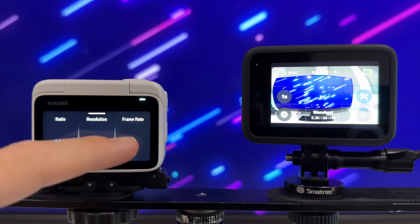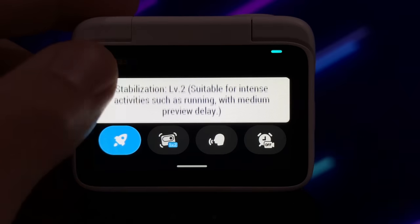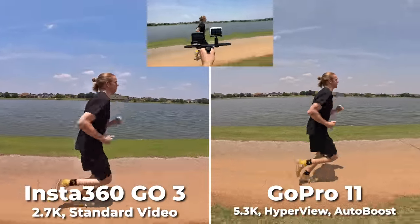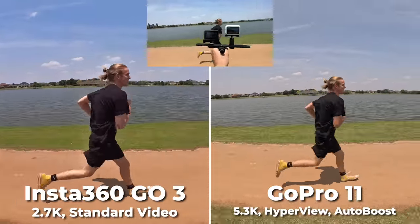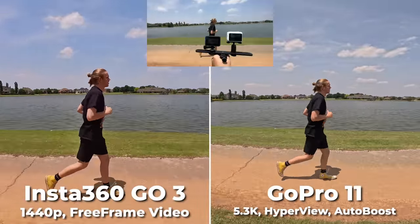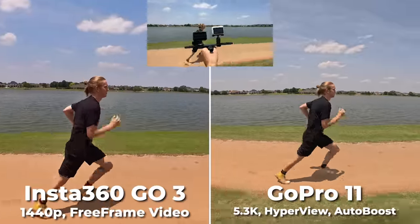Standard video goes up to 2.7K. You can also adjust three levels of built-in stabilization — level one, two, or three. While I appreciate the customization, it can get a bit confusing. Here is the Go3 standard video mode on level 3 versus the GoPro's 5K HyperView, which looks much wider field of view — but not half bad on the Go3, maybe even smoother. Then this is Go3 Free Frame mode versus GoPro — the GoPro still looks wider angle, but for stabilization I think the Go3 wins again.